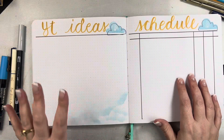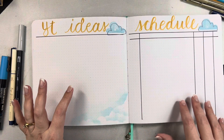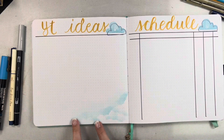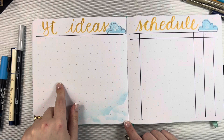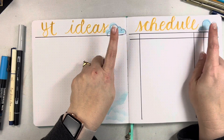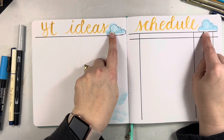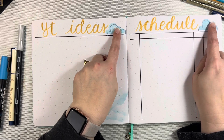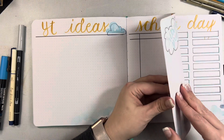For this page — my YouTube ideas and schedule — I added just a little bit of clouds here because I can write over them if I need to, and then I hand wrote the headings. I used those Illustrated Faith stamps I showed earlier, doing them offset on purpose just to create a little bit of interest up at the top.